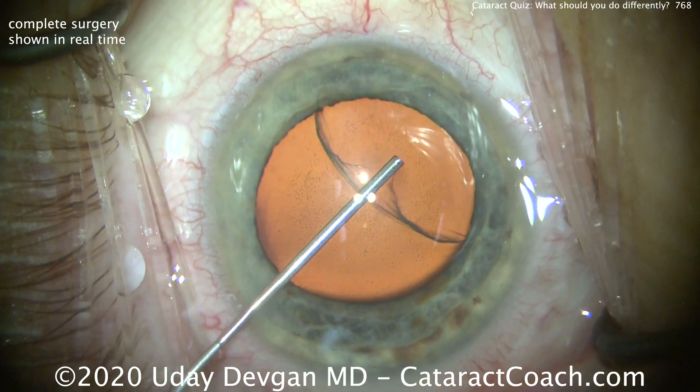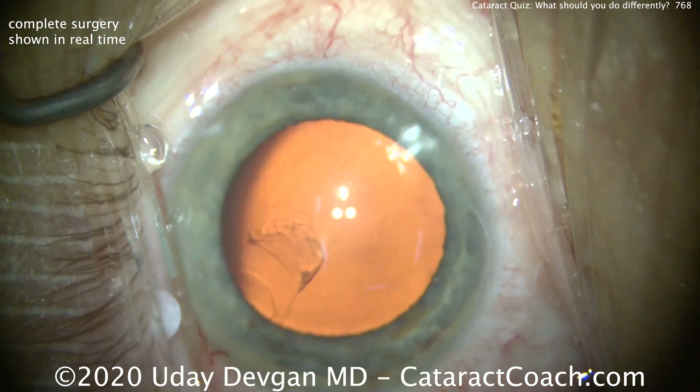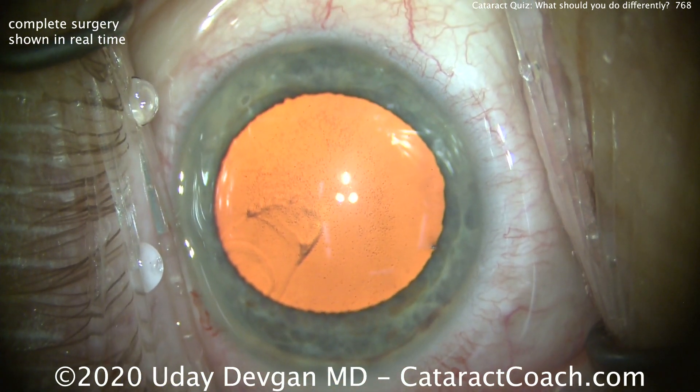There are a lot of things we can do to analyze the eye ahead of time, such as measuring the cornea, pachymetry, endothelial cells, etc. But let's talk about the surgery here.